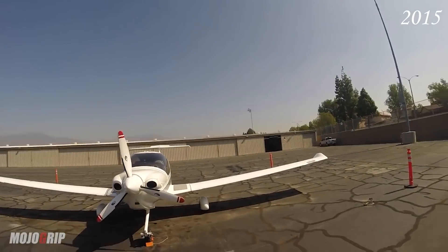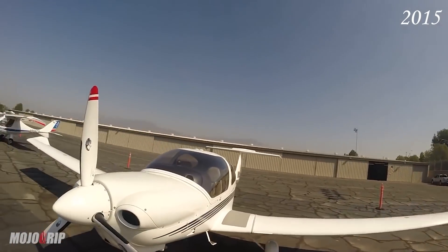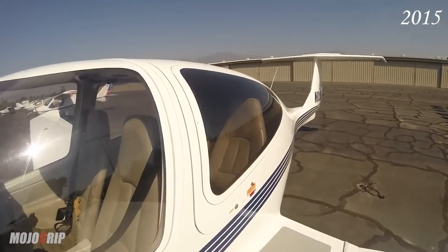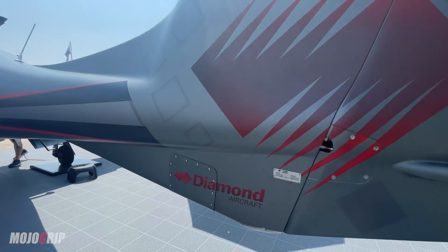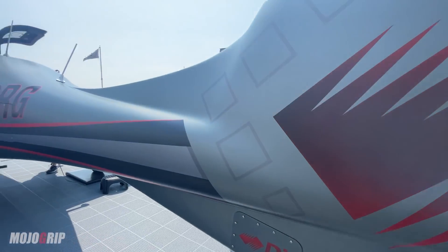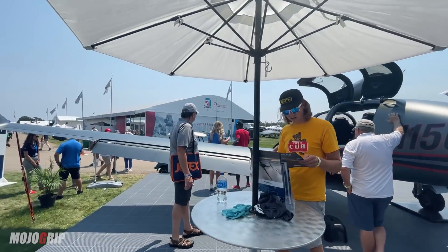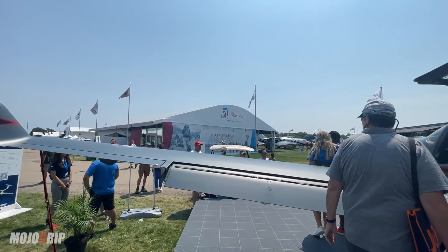I should know this well because I train in a Diamond DA40, which is the predecessor in a way to this airplane. The DA40 is a four-seater and the DA50 is being sold as a five-seater — we'll get into that interior in a little bit and I'll show you if that's really possible.